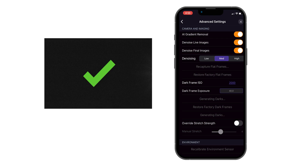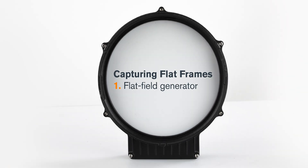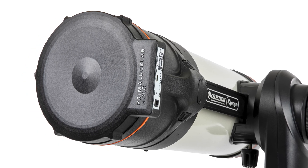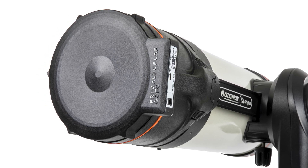Next, let's capture a new flat frame. We'll cover two methods for capturing flats: one using a third-party flat field generator or EL panel, and another using the sky shortly after sunset. To use a flat field generator or EL panel, follow the operating instructions provided with your panel. We highly recommend the Giotto Origin Flat Frame Generator from Prima Luce Lab — it's custom designed to fit onto Origin in place of the dust cover.